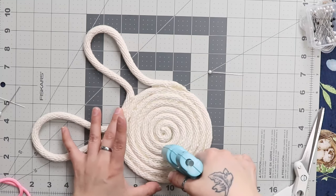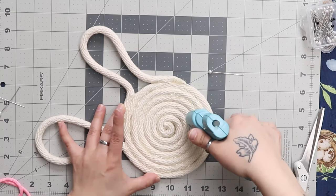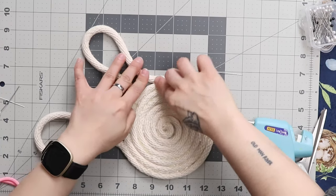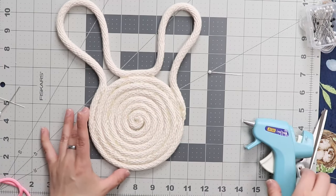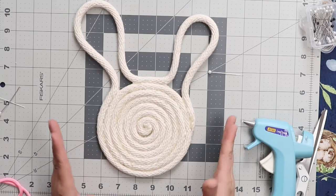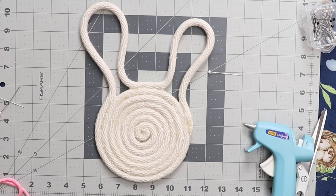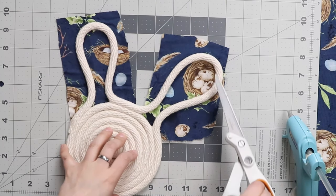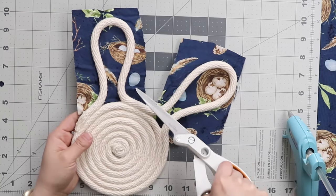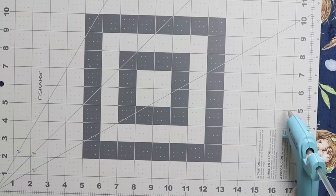Now that I've finished my hot glue and everything is stuck together really well, I'm going to move on to using my scrap fabric. Our fabric is going to act as the inner ear for our bunny, so you don't need a whole lot, just depending on the size that you're making. I'm going to just roughly cut out the shape for each ear and then hot glue that onto my bunny. After you have your fabric attached, you're just going to take your pair of scissors and cut around to cut that out.